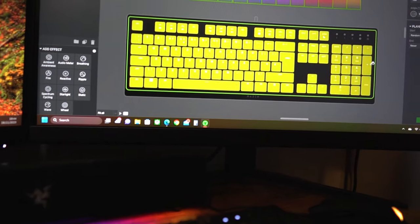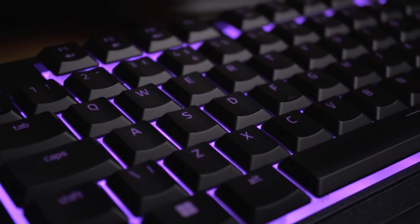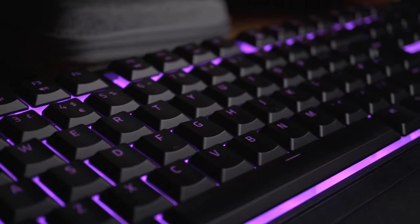The lighting effects add some flair and personality to the keyboard and they look awesome in the dark. If you're not familiar with where individual buttons are without looking at them, you'll need to make sure the RGB lights are enabled, as the key icons are only visible when the keyboard is lit up.